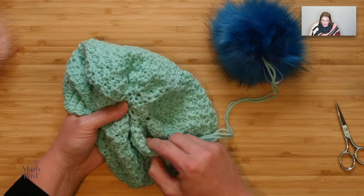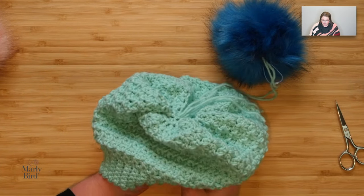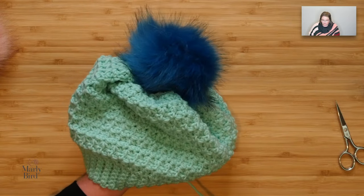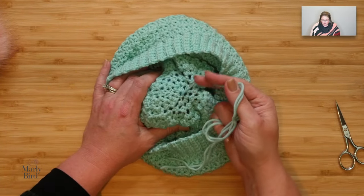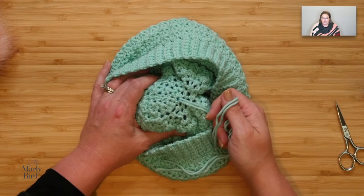Then I find the top of my hat, and I thread those strings right through the top of the hat. Looks pretty good so far. I normally would just turn my hat inside out and weave these tails in to secure it to the inside of the hat. But what if I want to remove that pom-pom so that I can wash the hat? I want to be able to do that.